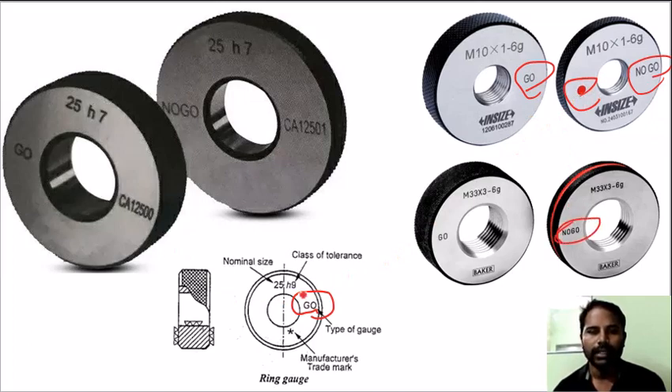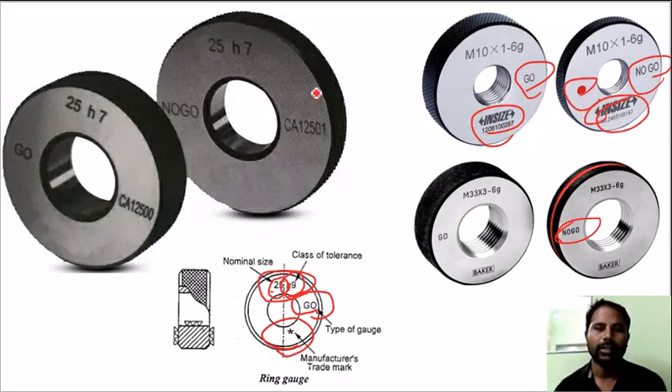At the top, it is the tolerance. For 25, H9 is the basic size and H9 is the tolerance value. At the bottom, it is the manufacturing trademark and manufacturer number. Ring gauges are used with knurling so that they are not slippery.